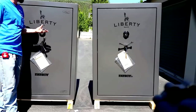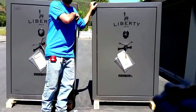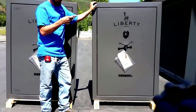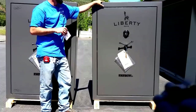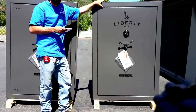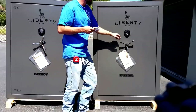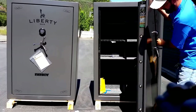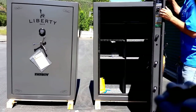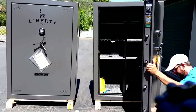As far as security features go and size goes, these things are extremely close together. The Fatboy Junior has a 60-minute fire rating. 60 minutes is going to keep your stuff safe at 1,200 degrees, 8,300 BTUs. It's got an 11 bolt count, so when we open it up you're going to have your bolts here, one on the top, and one on the bottom as well.